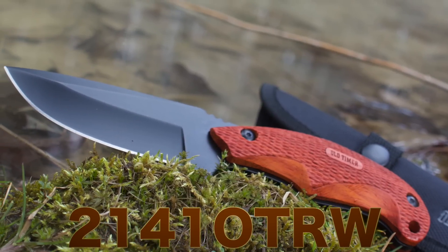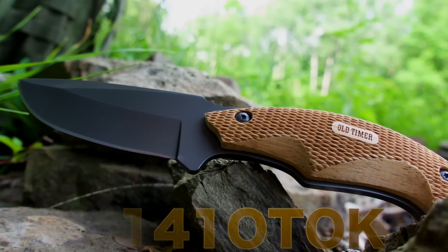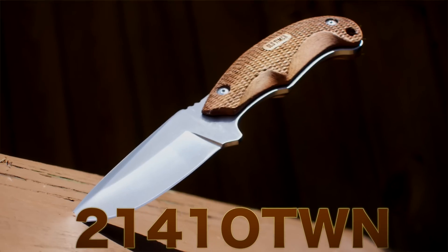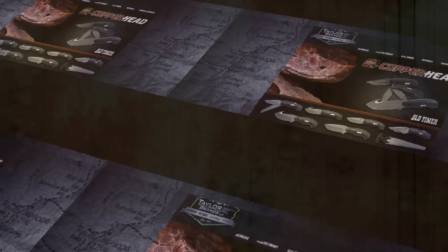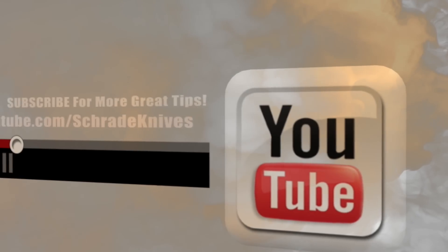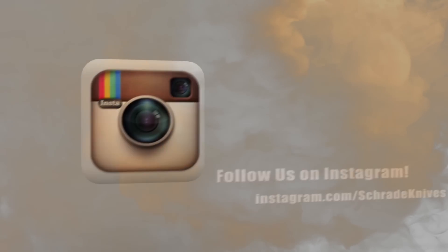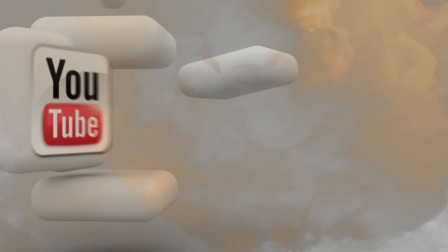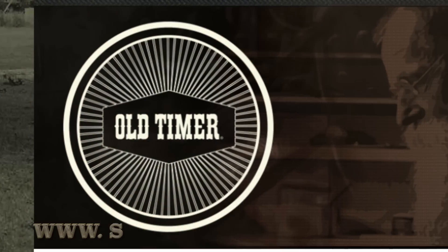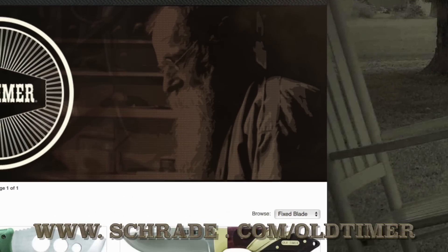Find the Copperhead 2141 OTRW along with the 2141 OTOK and the 2141 OTWN online or at your favorite local retailer. Don't forget to subscribe to this channel on YouTube, like us on Facebook, and follow us on Twitter and Instagram for news, tips, and new product releases. To learn more about our great knives and gear, visit schrade.com/oldtimer.